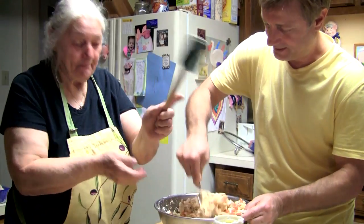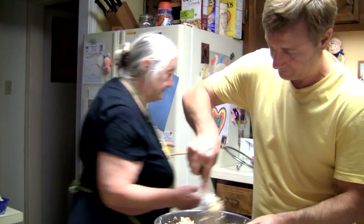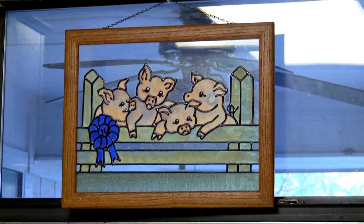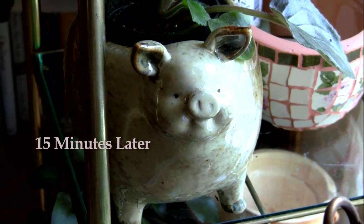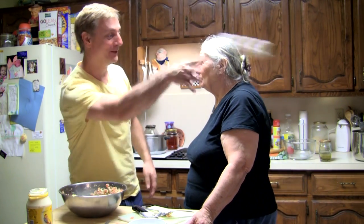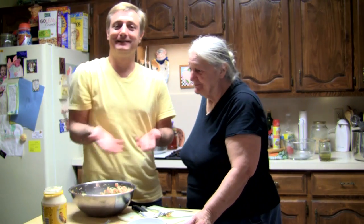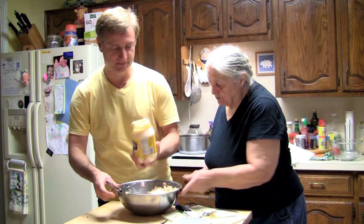Baba, didn't you buy some? Where is it? I'll go buy it — I'm going to go buy it. Always have what you need. Like double. This is like the second time we're going to go to the store. It's going to be like two trips. Let me fix it now.